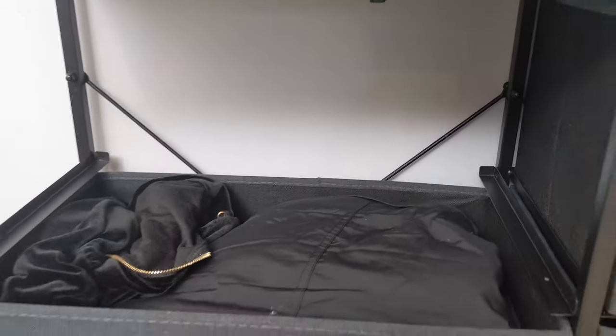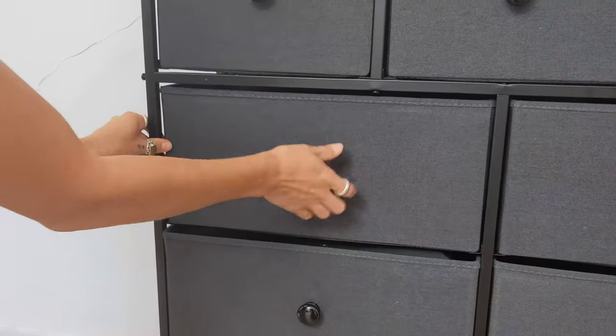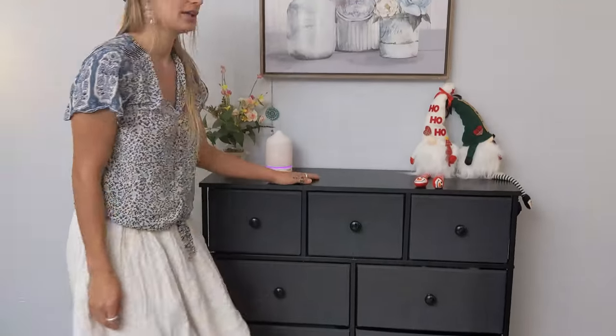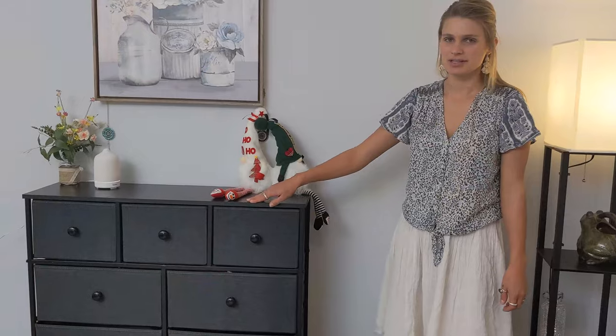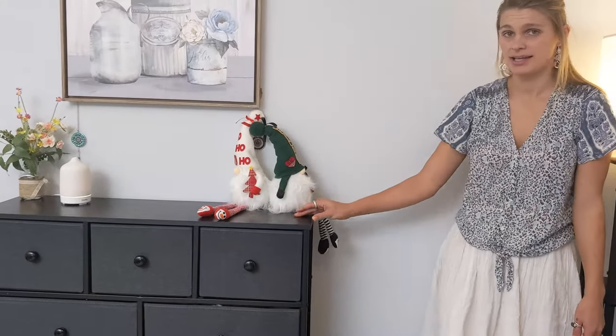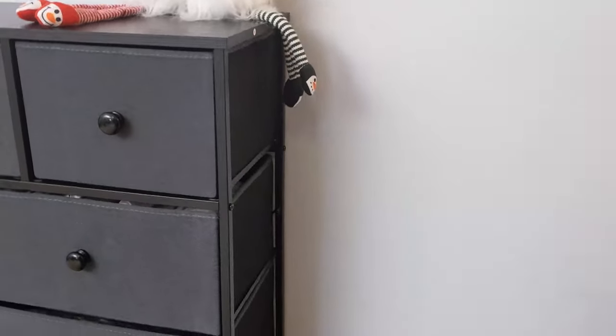I really like how thoughtful this dresser was made. It fits all my stuff, the color looks great in my home, and I recommend it. I love how smooth and uniform everything is — even the screws are painted the same color as the dresser, so it just looks really nice and sleek.